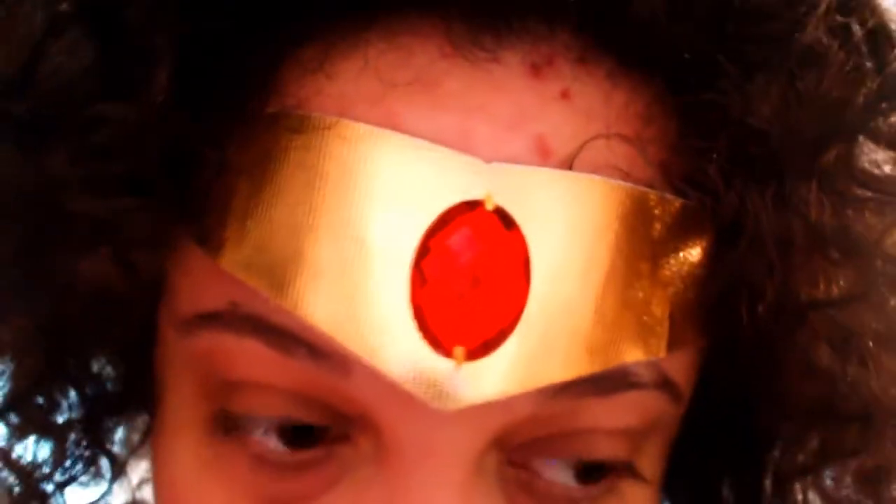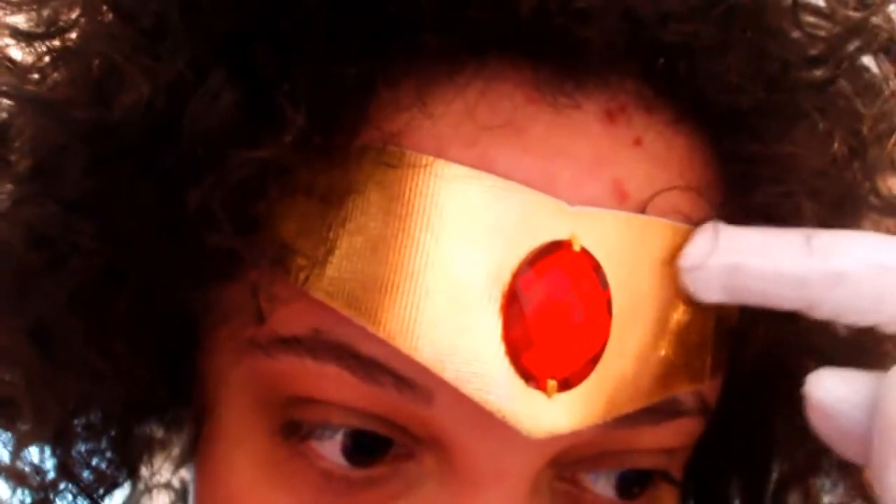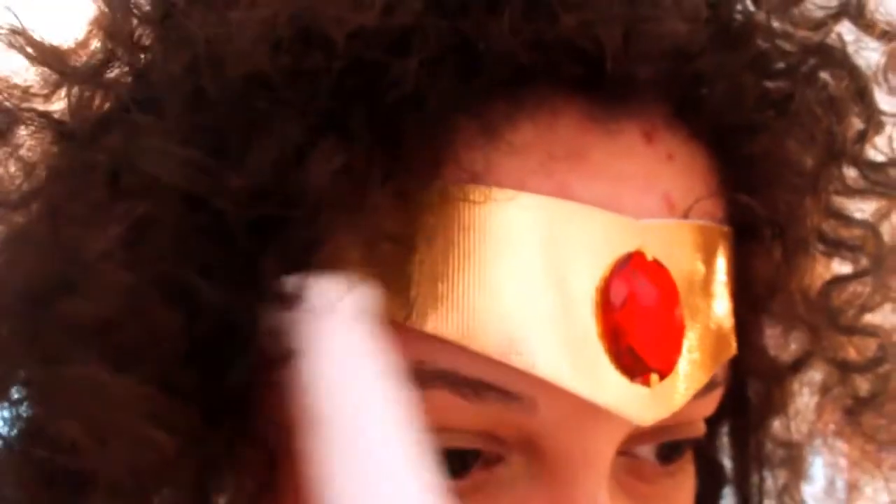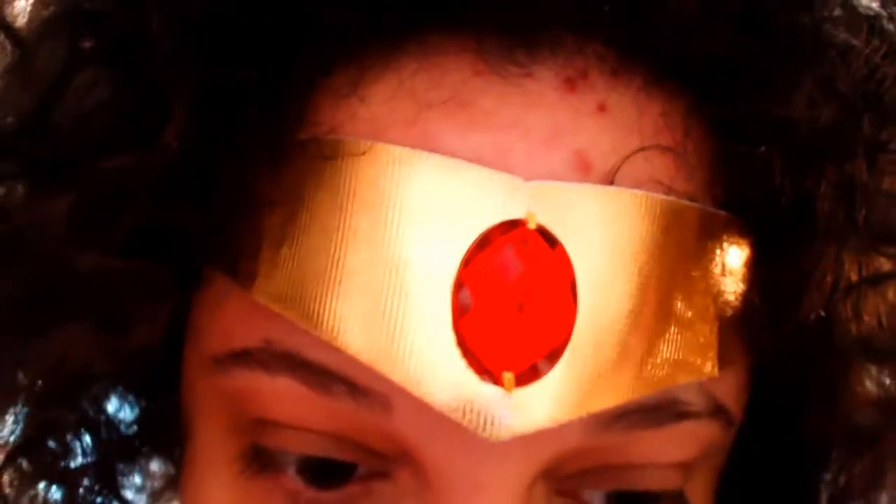The tiara — it is a headband. It's not much to write home about, but it is shiny. You can adjust the tiara by taking a gold Sharpie marker and just drawing the lines that usually appear on the television show and in the manga.